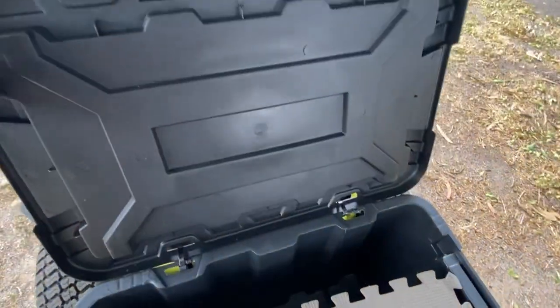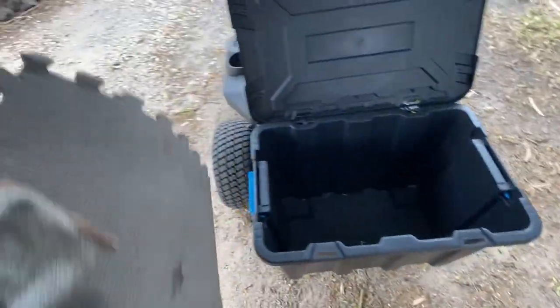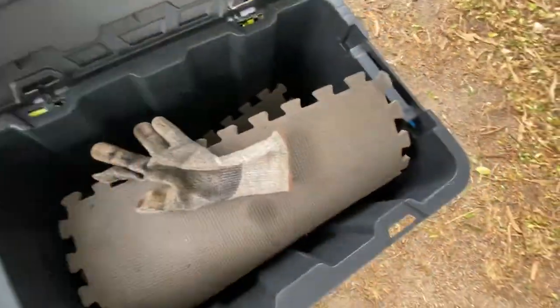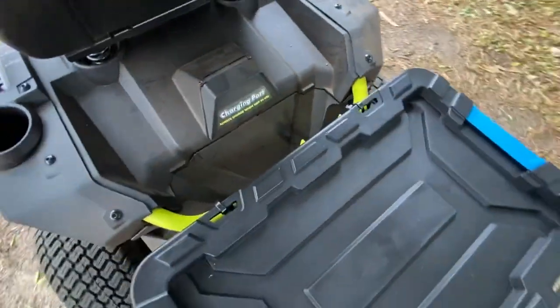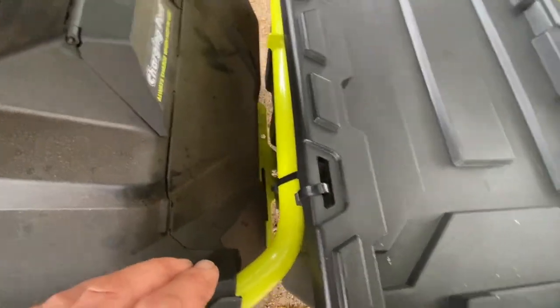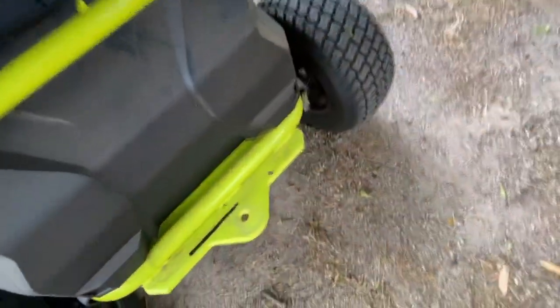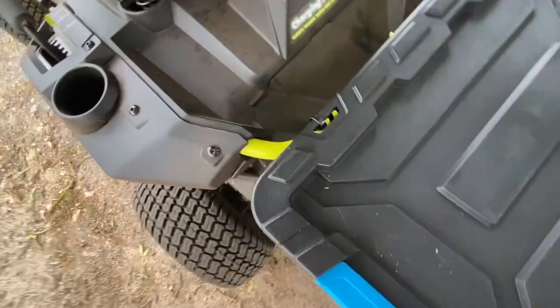I've simply put some zip ties on the handles, got a little lid — there are my gloves, and these are the things I kneel on at times. It's a great generous size, as you can see, and it holds a bunch of things. It becomes watertight with the little clips on top. I bought this from Bunnings, and the slots fit perfectly where the bar is. It just simply sits on the tow bar, which is standard on all their ride-on electric mowers.